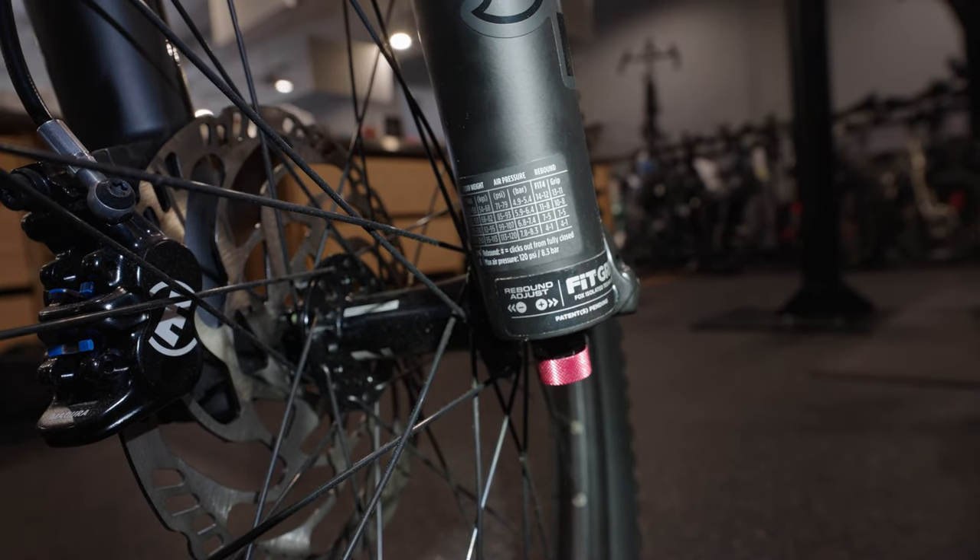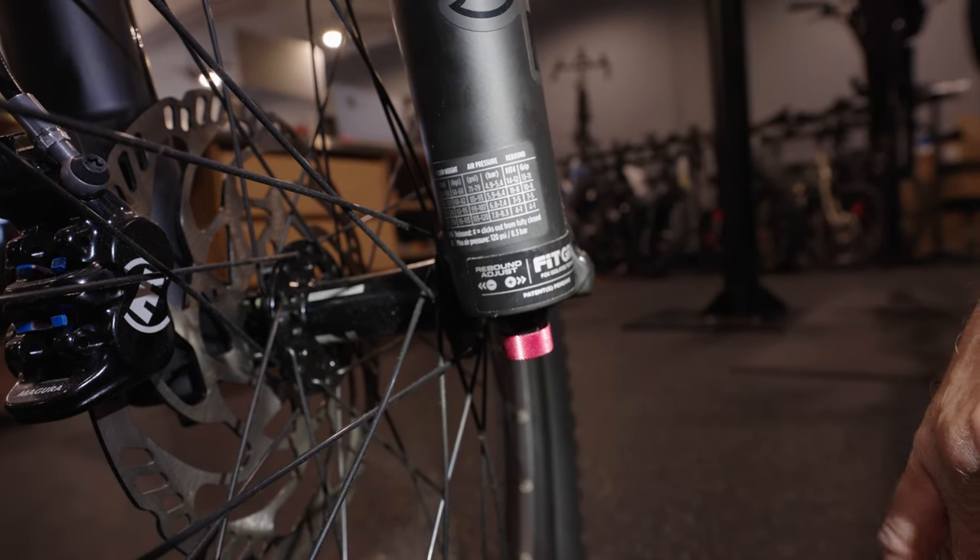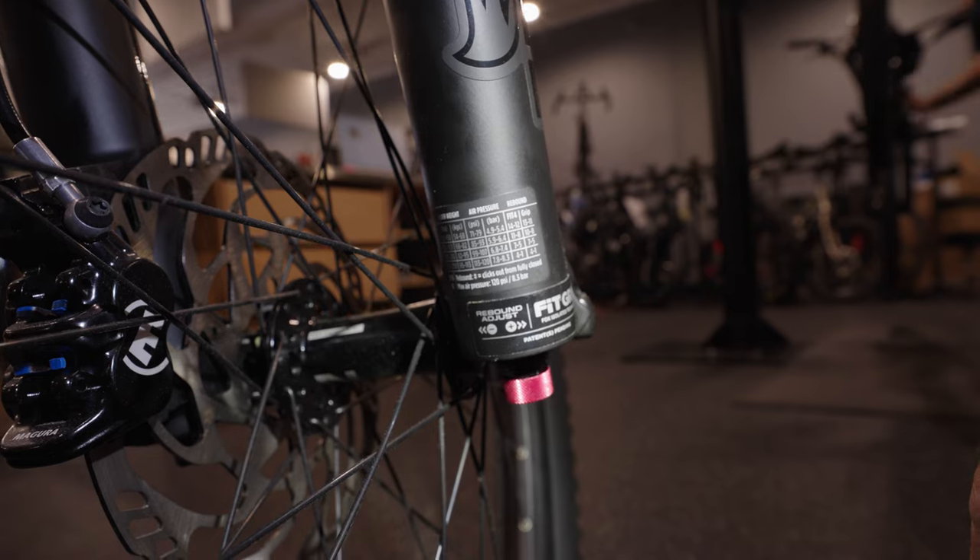This certainly can be rider preference. The chart is a recommendation, a good place to get started, and then you can make small adjustments from there.